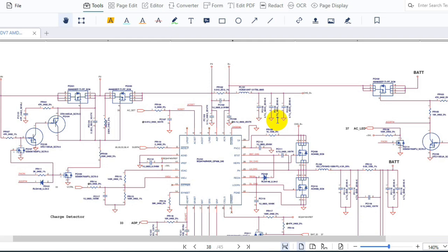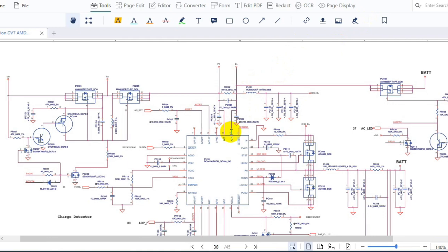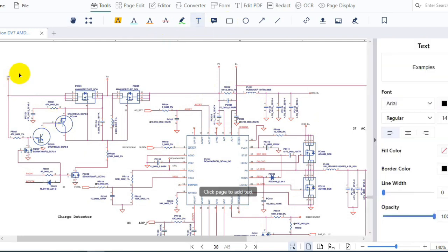This is a very important video — please follow with me until the end and I guarantee you will know how to repair any no-power laptop. When we talk about a no-power laptop, we should first go to the circuit where we have the input voltage. This is the charge circuit where we have the power jack, and the input voltage here is 19 volts.